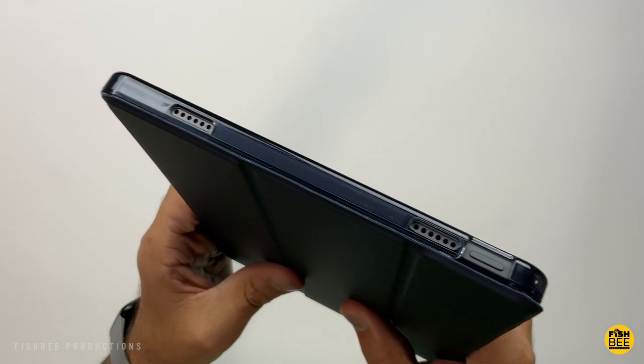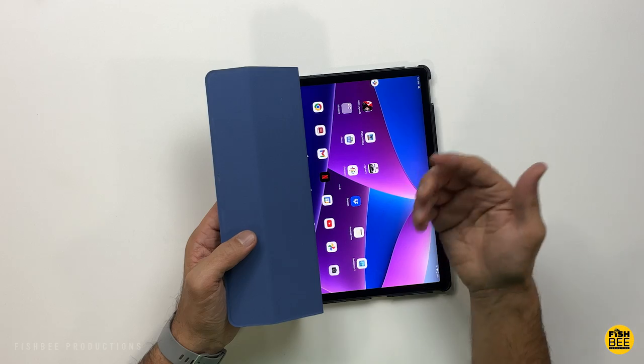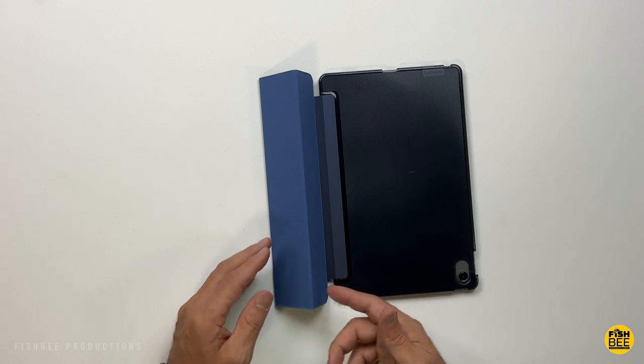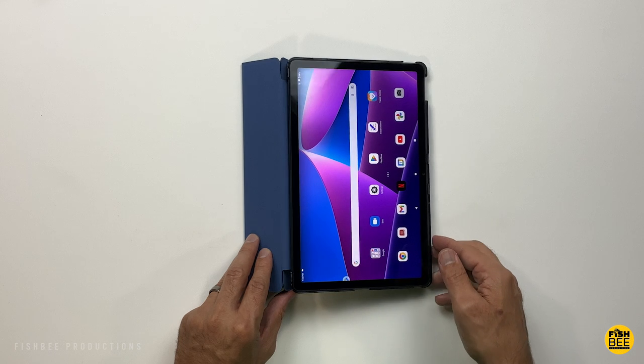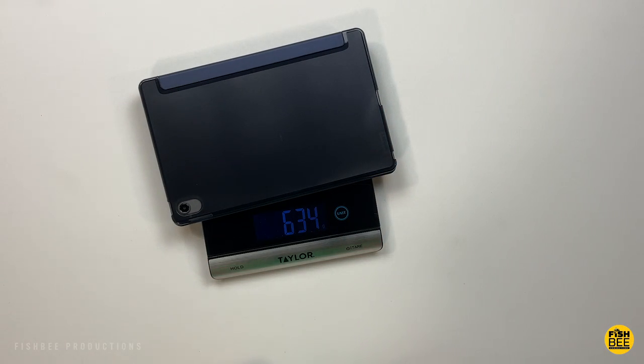Nice cutouts for the speakers and oversized cutout for the charging port and headphone jack. Definitely one of the more thinner and lightweight cases for this tablet. Then you can see here you've got two different angles for the stand position. Weighs in at 634 grams with the case on.